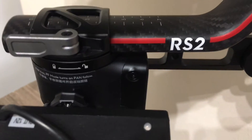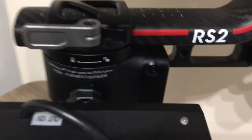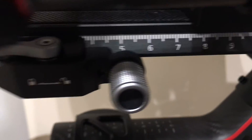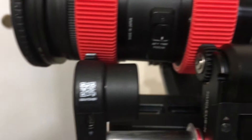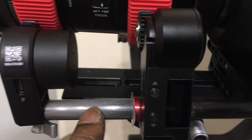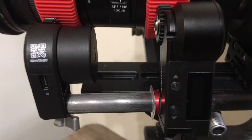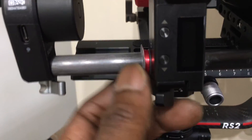I have something to share with you. When you have a 12mm rod and need to add something like a nano motor or anything else with a 15mm hole, you can get these very cheap adapter things.